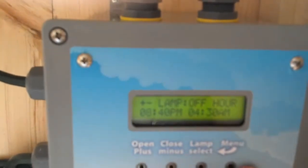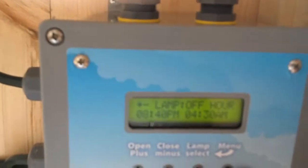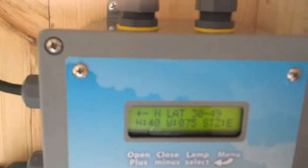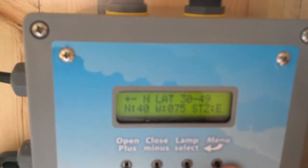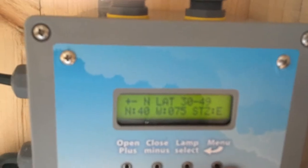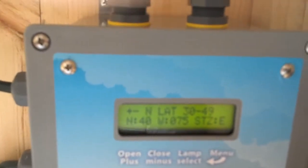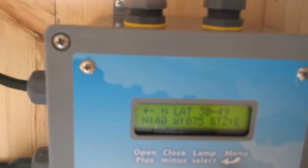Lamp off hour and on hour is your laying light, so this is going to go on from 4:30 to 8:40. This is where you put in your latitude and longitude — currently set to 40 degrees north latitude, 75 degrees west longitude. You also set your time zone, currently set to eastern. During daylight savings time you'd actually set it to Atlantic for the eastern zone.